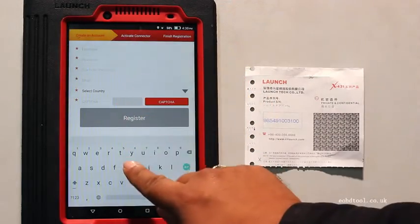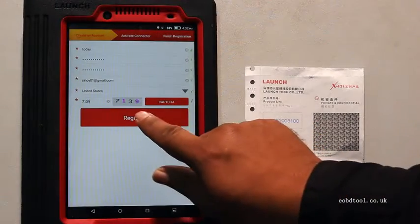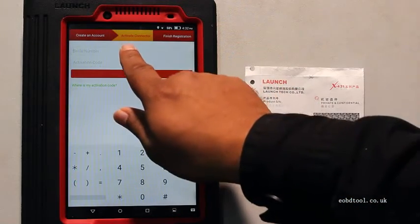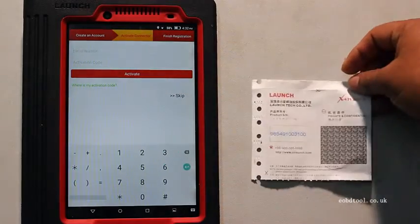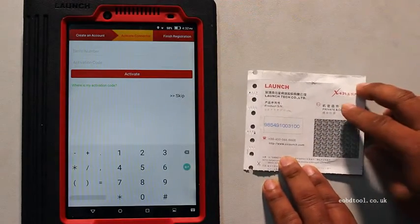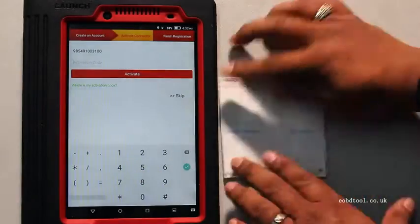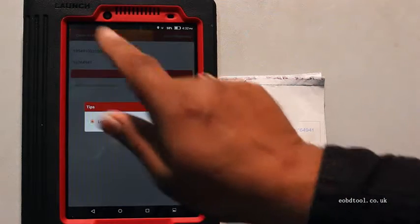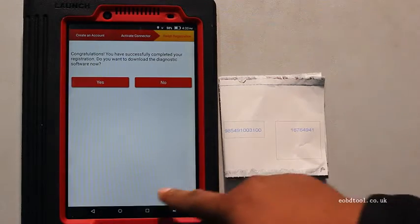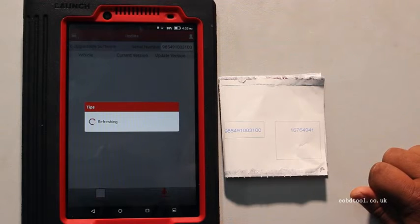Now we are done with the registration. Now we are in the second part: activate connector. In this activate connector section, we have to input the username, the pin number, and the secret pin. Then click activate — we are done with the registration part. Now we have to download the software.